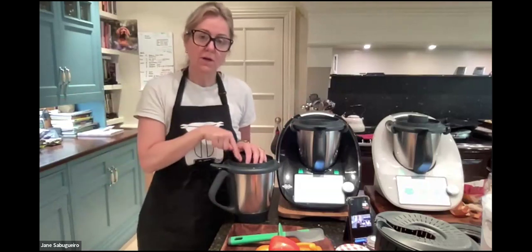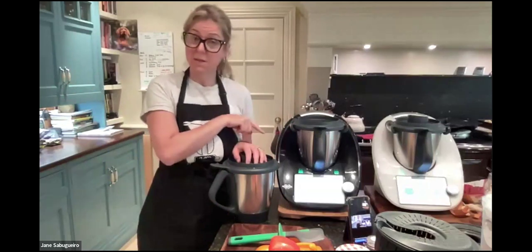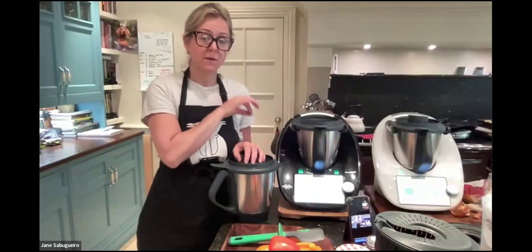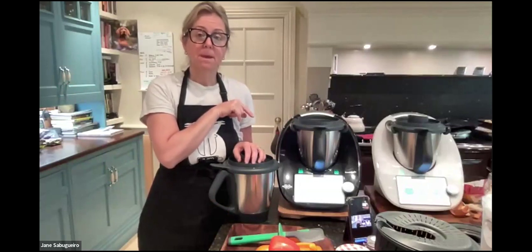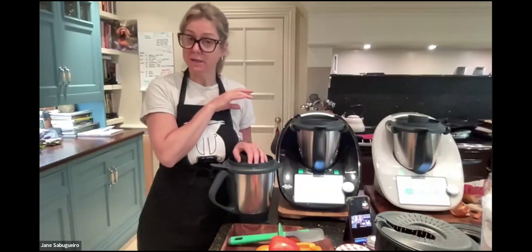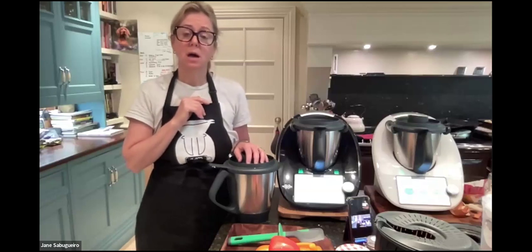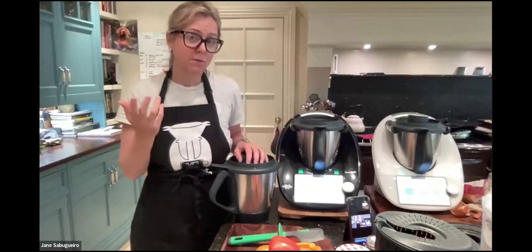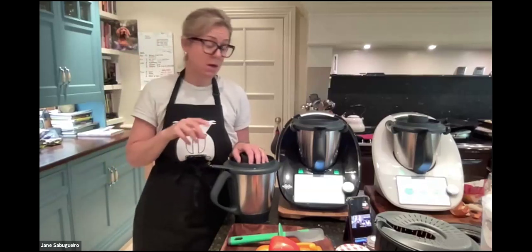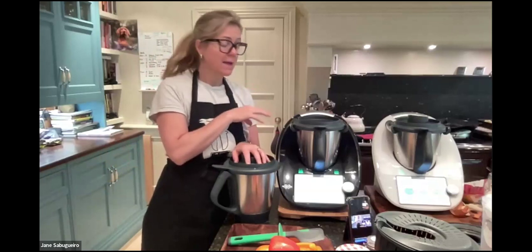The second mixing bowl retails at £169, so with this offer you're saving £169. You can also get the limited edition black, and take it on interest-free finance for up to three years at £35 a month, making it much easier to spread the cost. You can easily save £35 a month by cooking from scratch.